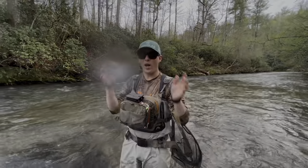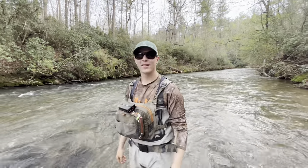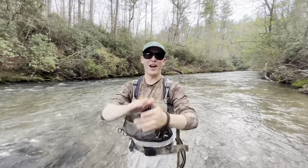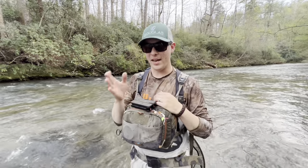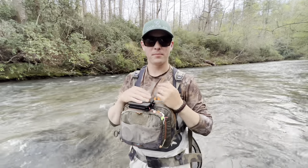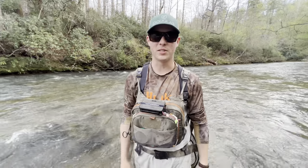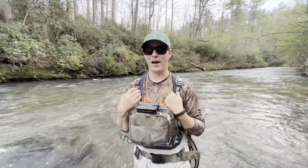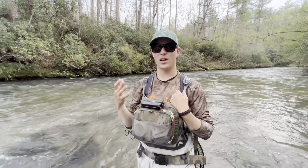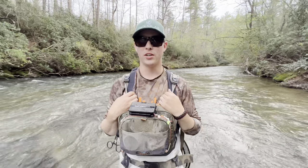If you apply what I've told you — just these little tips — it can really increase your dry fly game, and it really has for me. I've learned from a lot of different people and I'm not saying I'm the best in the world. But that's just some stuff I've learned about fishing a single dry fly and it really does work. There's always a time and place for a single dry fly — if you get those right conditions you can really whack some fish doing it.